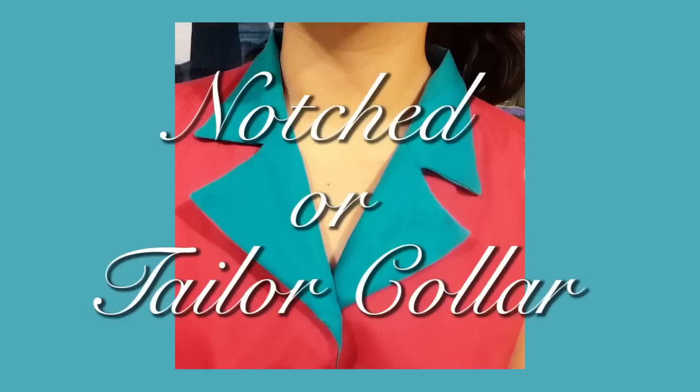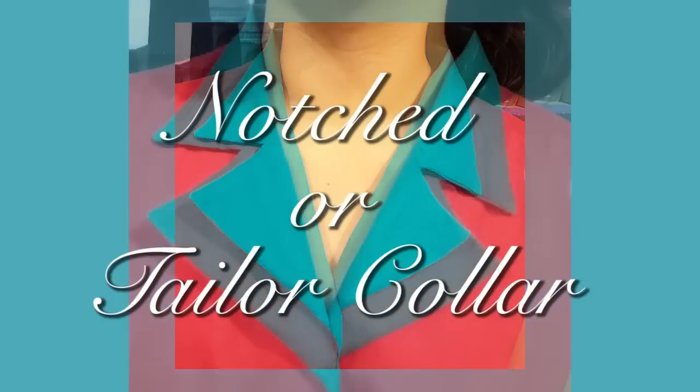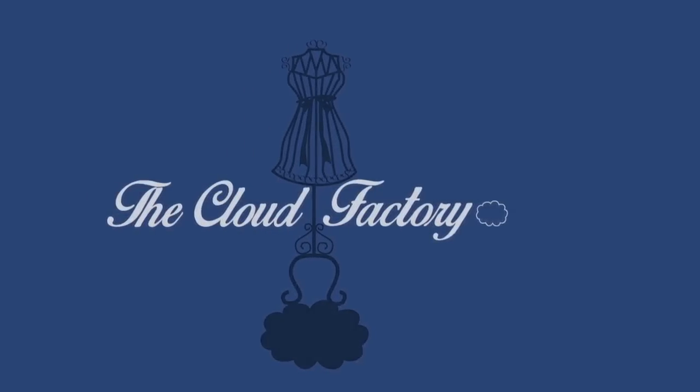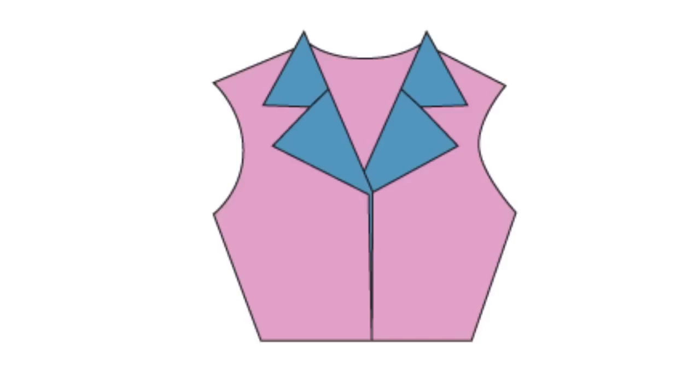Hello, welcome to the Cloud Factory. Today I'm going to teach you how to make this notched collar, also called tailor collar. This type of collar is called that because it has a notch here and is formed by two pieces on each side: the lapel and the collar itself. This is so popular because it allows you to make almost any kind of variation you want for the design.